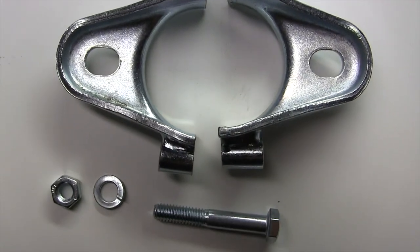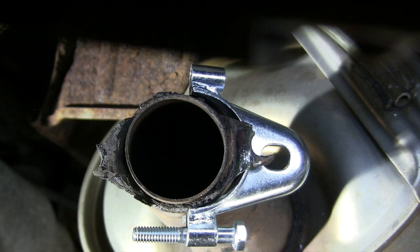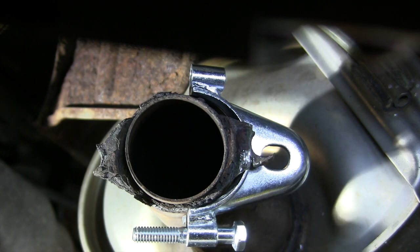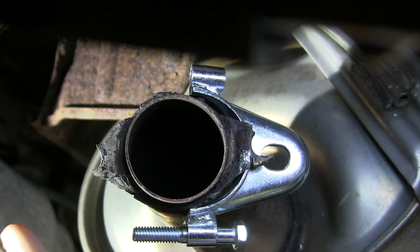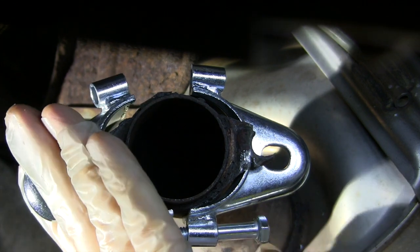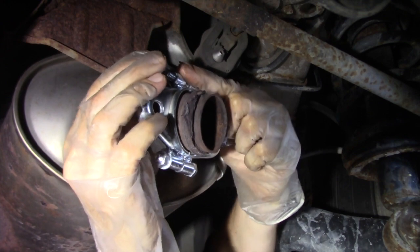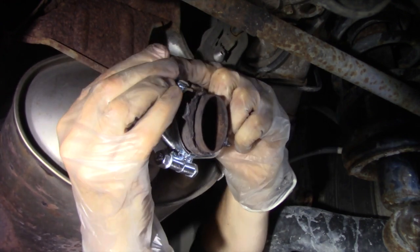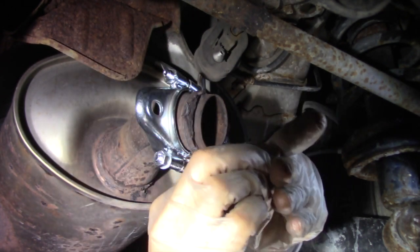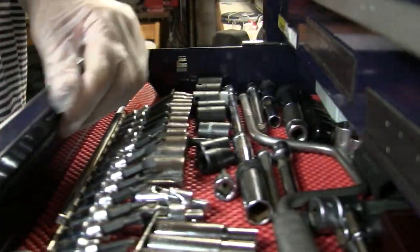The kit comes with two bolts, their nuts and lock washers, and because they are all zinc plated, I didn't paint them. When I attached the flange to the pipe, I tightened it just enough to keep it from sliding around, but still loose enough to rotate it later when lining up the mounting holes on the new tailpipe.